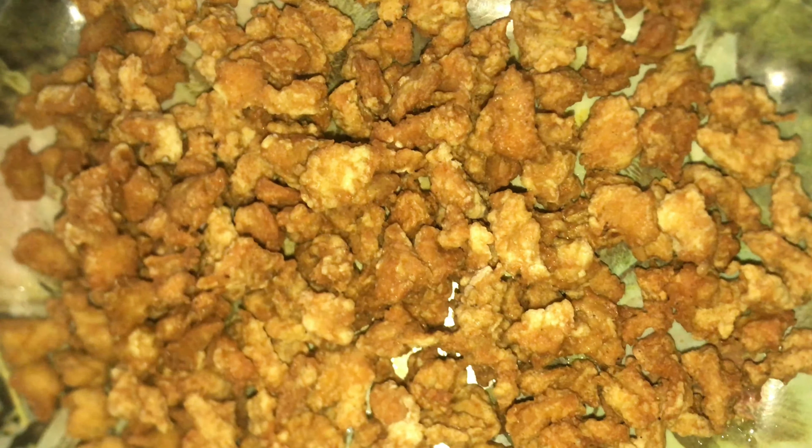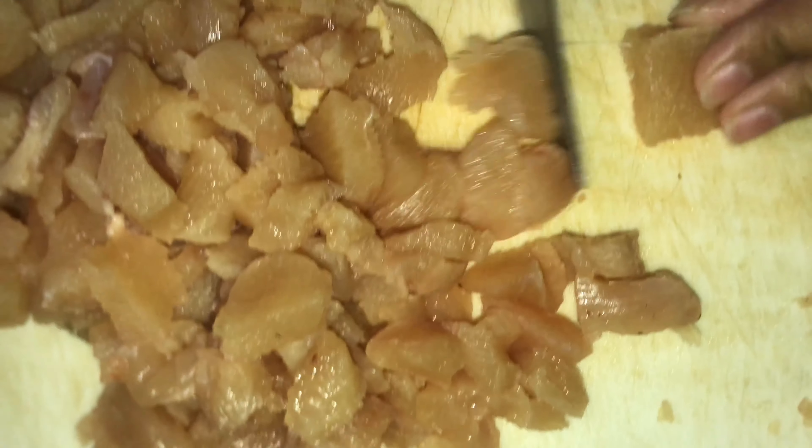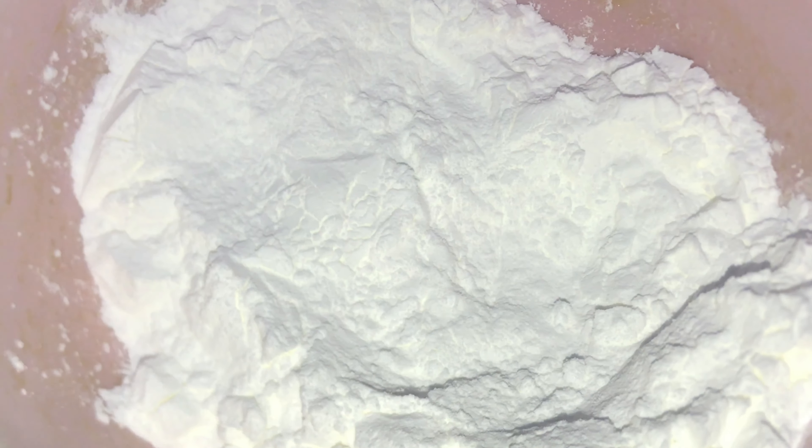Today I am going to eat the chicken popcorn. Here we have cut the chicken in half and cut it in the form of cubes.